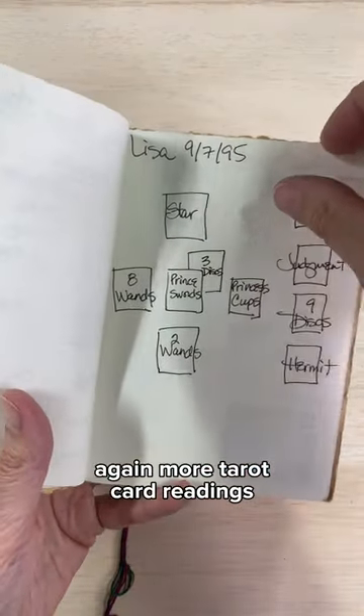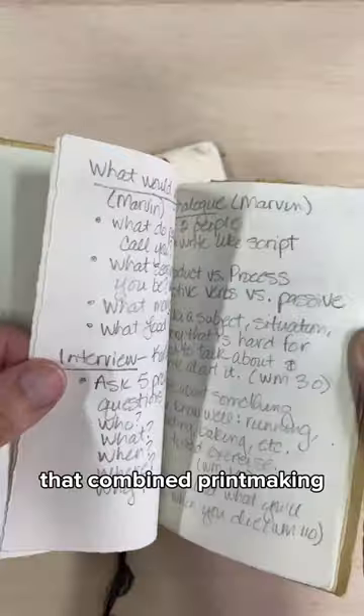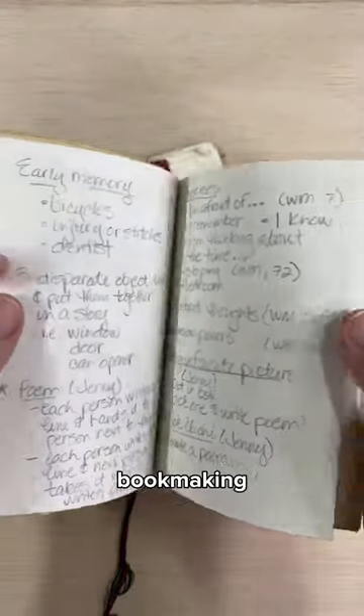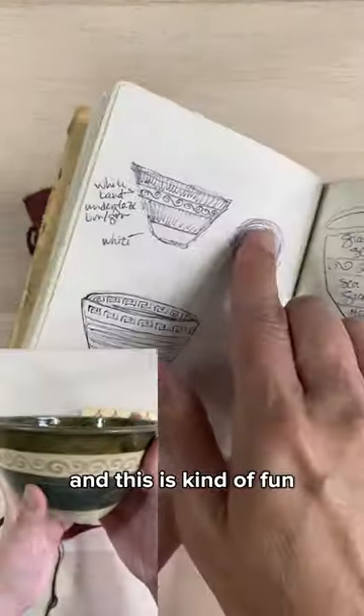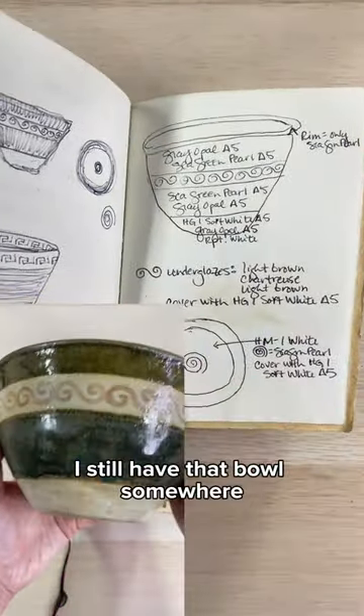Again, more tarot card readings. A few sketches. And this is some curriculum that I was designing for a class that I taught that combined printmaking, bookmaking, and creative writing. And this is kind of fun — these are some notes and sketches of a bowl that I made. I still have that bowl somewhere.